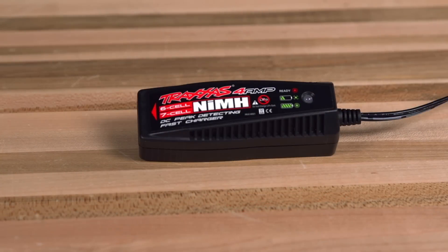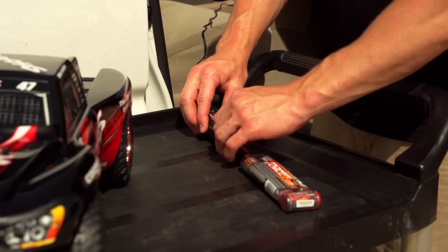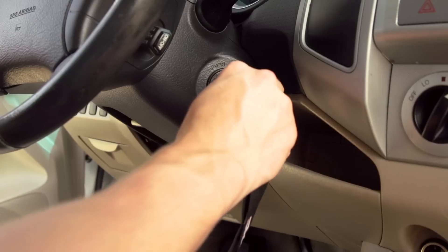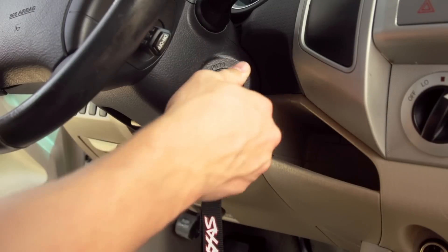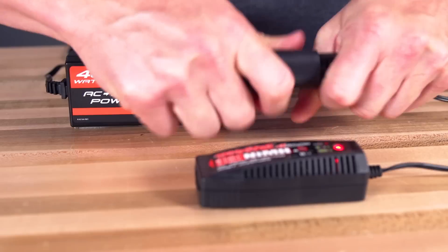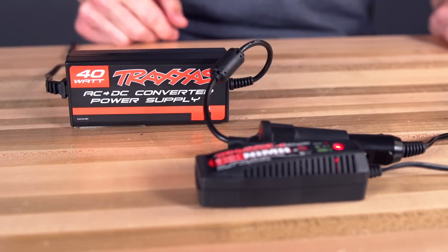Traxxas DC chargers provide a portable charging solution for charging on the go. Most cars, trucks, and RVs all have DC outlets. However, you should never charge your Traxxas battery with the automobile's engine running. For charging in a wall outlet at home or at the track, a Traxxas AC to DC adapter is available.